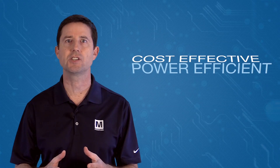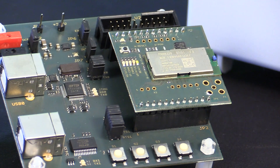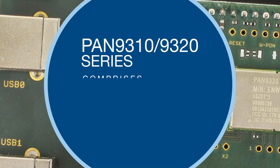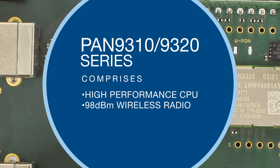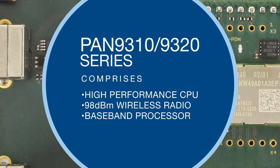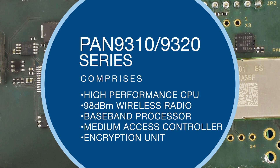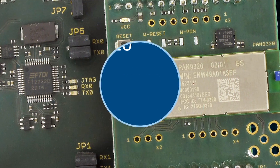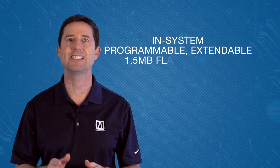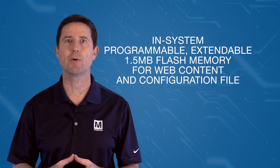The module is a cost-effective, power-efficient solution for wireless LAN applications. The Pan9310-9320 series comprises a high-performance CPU, high-sensitivity wireless radio, a baseband processor, medium-access controller, an encryption unit, boot ROM with patching capability, internal SRAM, and in-system programmable, extendable 1.5 MB flash memory for web content and configuration files.